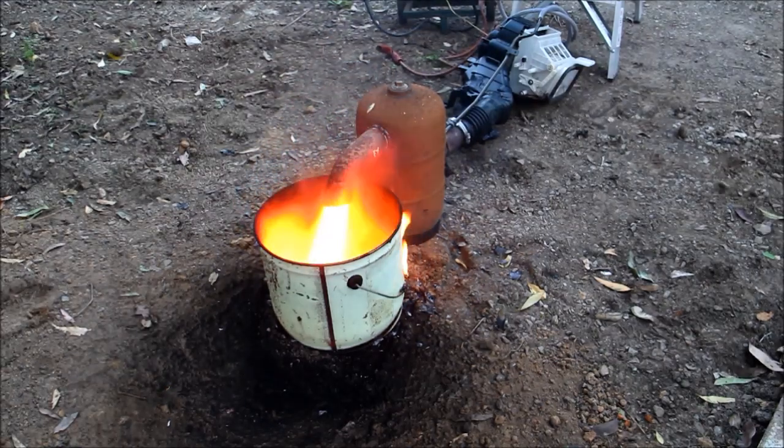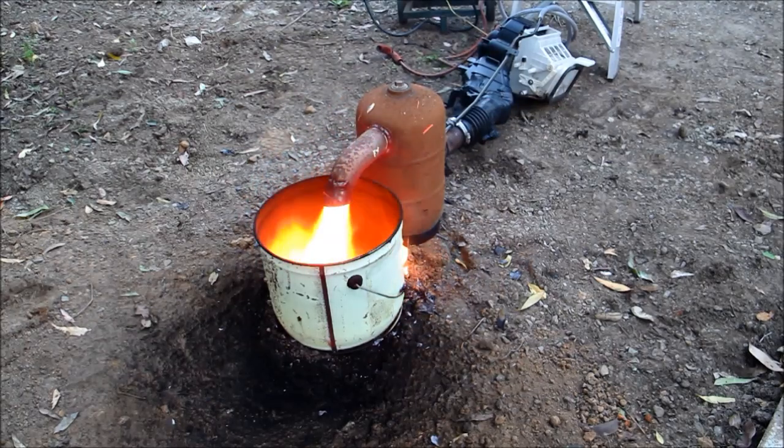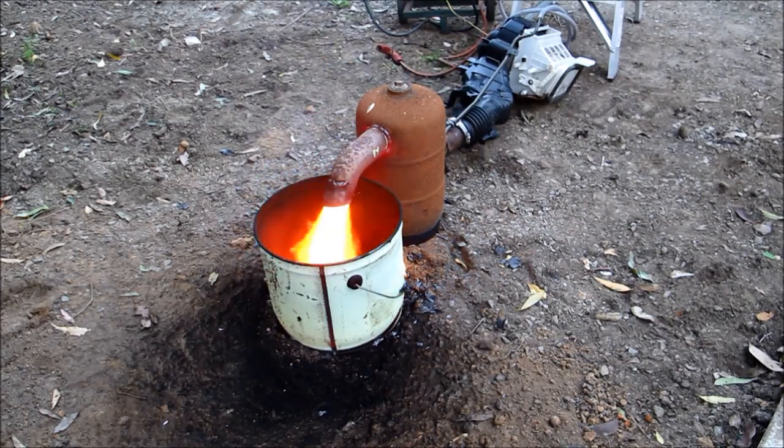You can control the output by the amount of fuel and the amount of air going in and they do have a lot of regulation. This burner will run anything from 10 kilowatts to over 350.